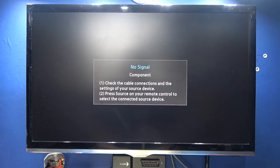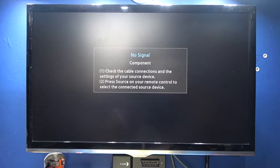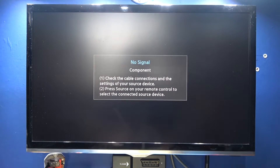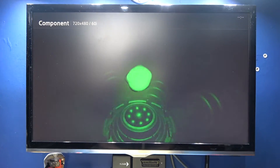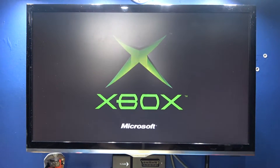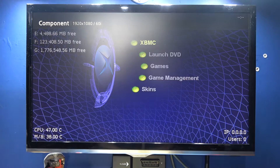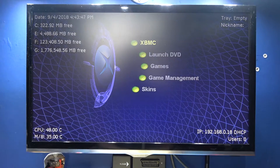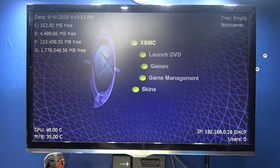Hexen has finished copying the new dash over to the hard drive. I've taken the Hexen disc out of the DVD-ROM drive. When I boot it should boot from the hard drive and load the Unleash X dashboard. And there we go — Unleash X dashboard. The tool should be on there for me to partition and format F and G. Ignore the numbers — they're wrong because I haven't partitioned F and G yet.